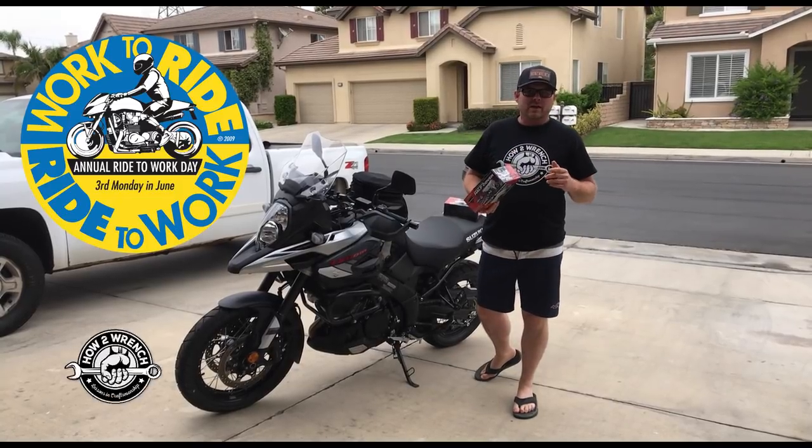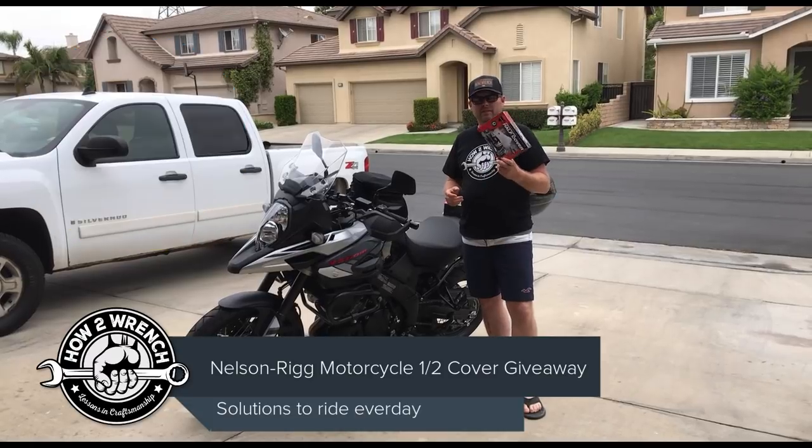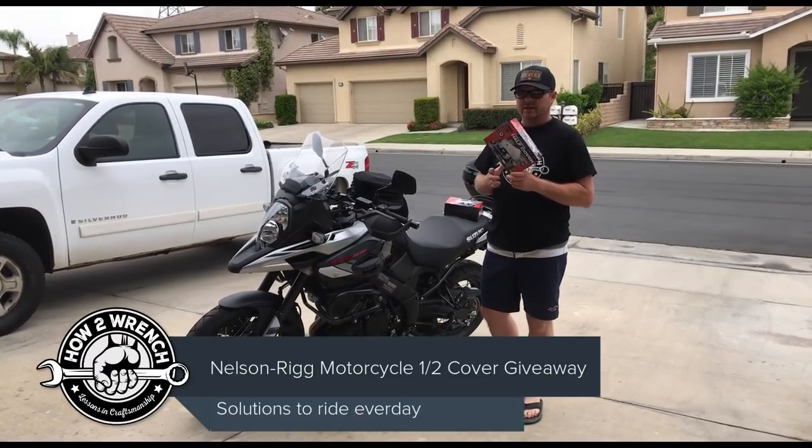Hey friends, did you know that tomorrow is National Ride to Work Day? And I thought that was a perfect time to showcase a product that I've really been wanting to get for my own personal motorcycle.